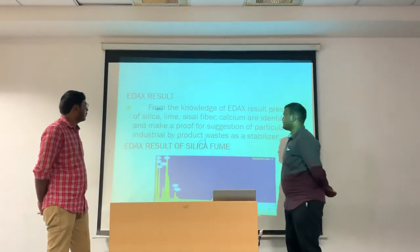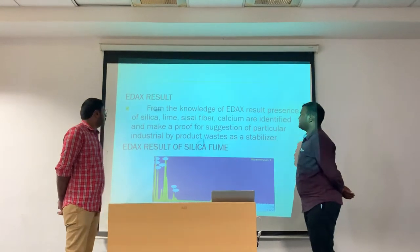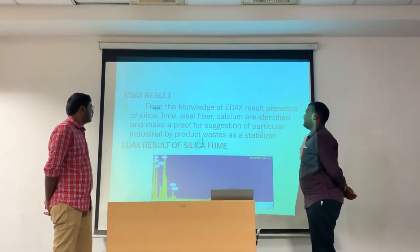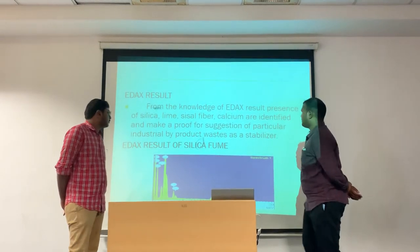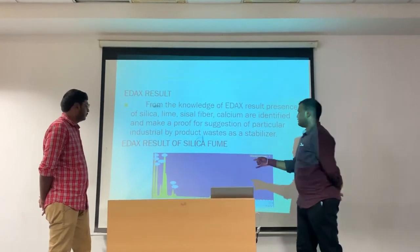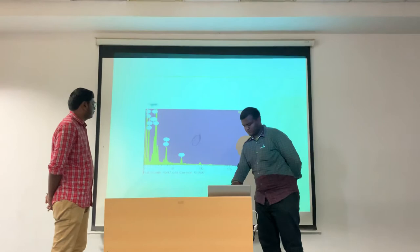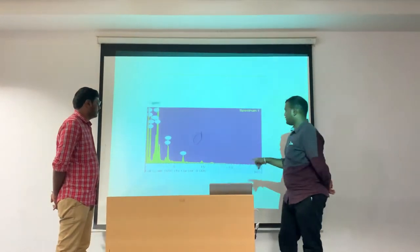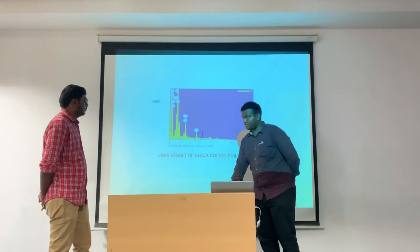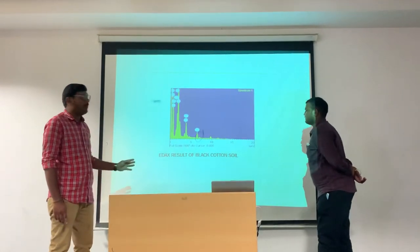We shall see about the EDAX results. From the EDAX results, the presence of silica, lime, sisal fiber, and calcium are identified, making proof of the resistance of the particular industrial byproduct waste tested as a stabilizer. This is the graph of EDAX results, this is the graph of EDAX results for sisal fiber, and this is the graph for EDAX results of black cotton soil.